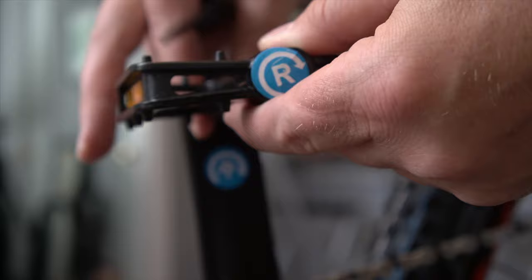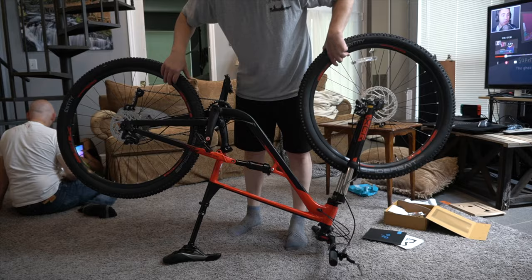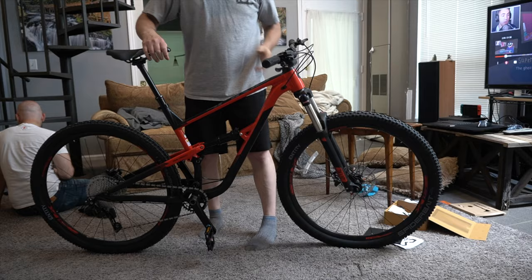It took me about a half hour or so to get this bike together. You can see it's a pretty darn large bike — definitely much bigger than my other bike. Here's just a closer look.